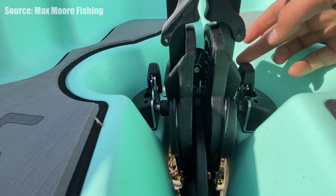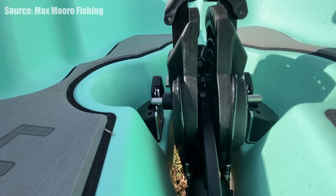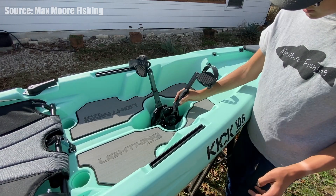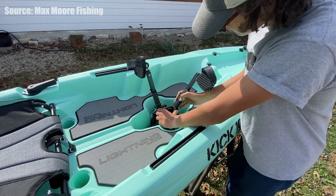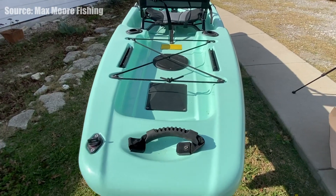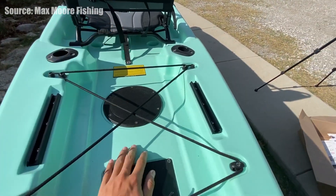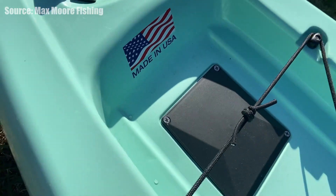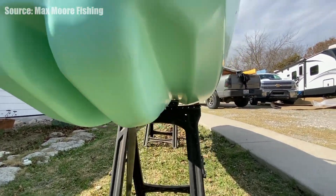This kayak comes in at $1,599 and comes in three colors: the sea foam looking color, a slate blue, and kind of a lime green for high visibility. As you guys can see it does use that Hobie style or Finn drive style pedal drive with seven adjustable settings. That square there is to adjust your rudder lines whether you need to tighten or loosen them. This kayak is made in America, which is nice to see — these cheaper pedal drive kayaks are usually not made in America, so good on you Lightning Kayak.